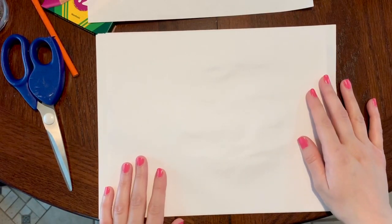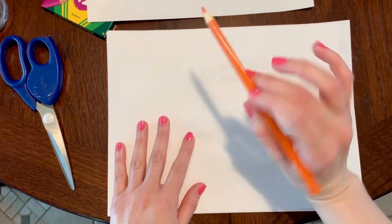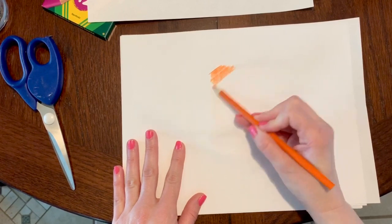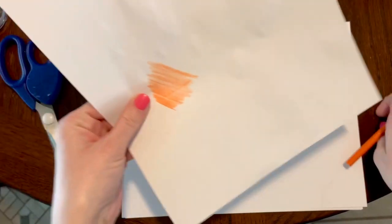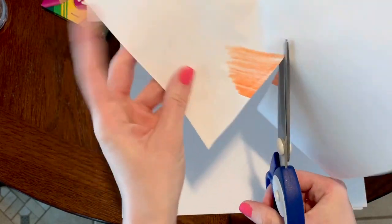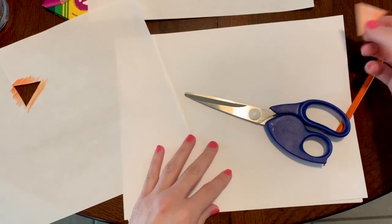My chick needs a beak. If you have some orange paper you could cut a triangle out of it for his beak, but I don't have any orange paper, so instead I'm taking my orange colored pencil or crayon and I'm just going to start coloring the paper. Now I'm going to take my scissors — you might want an adult to help you with this part — and cut a triangle out of the orange colored paper.